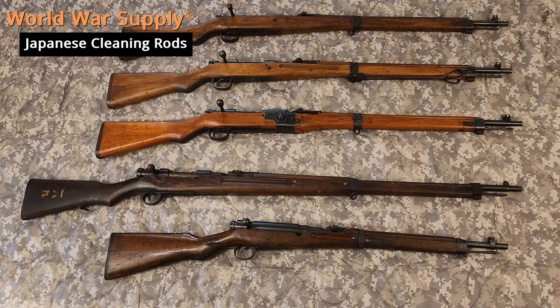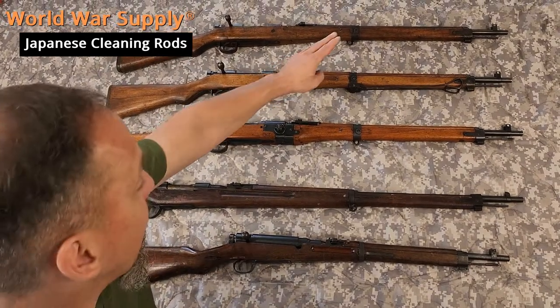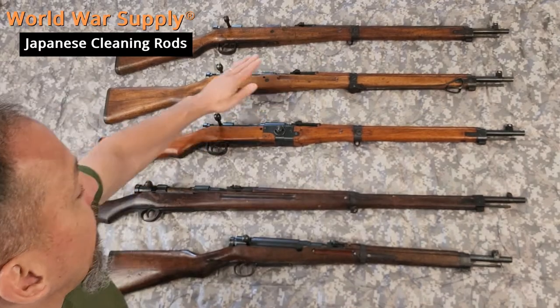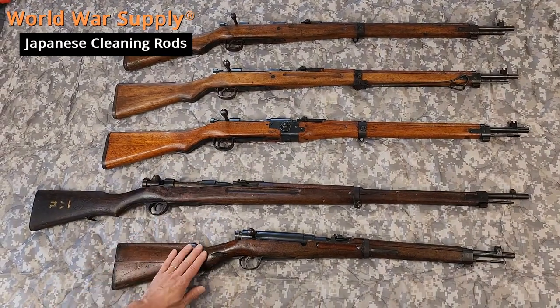I'm with World War Supply and today we're going to discuss the cleaning rods on the most common Japanese rifles: the 99 short, the 99, the paratrooper, the 38, and the 38 carbine.